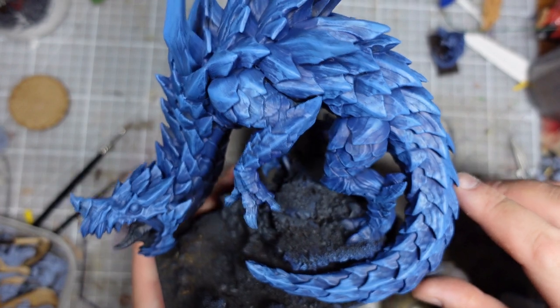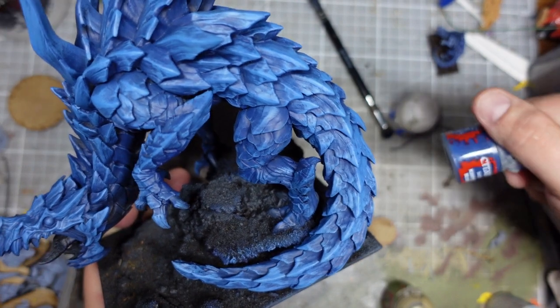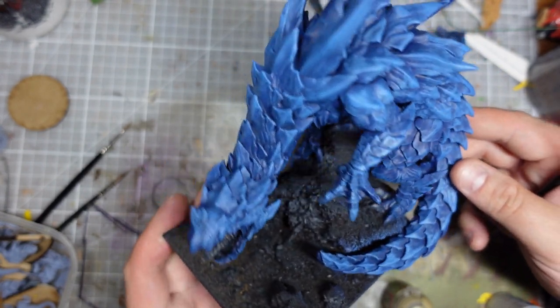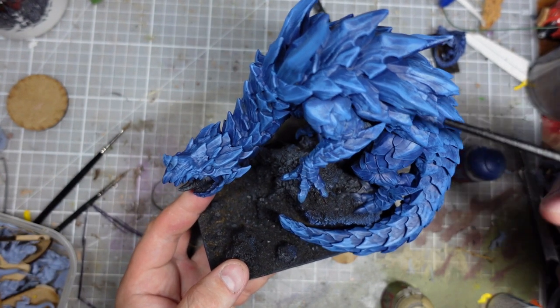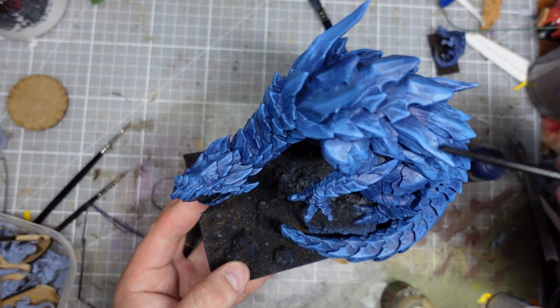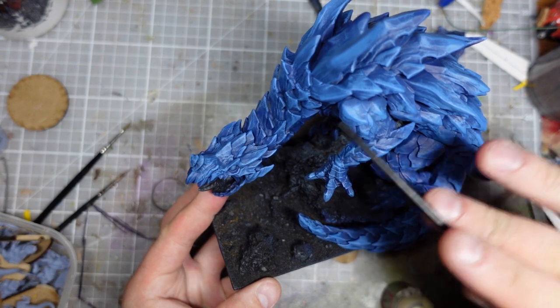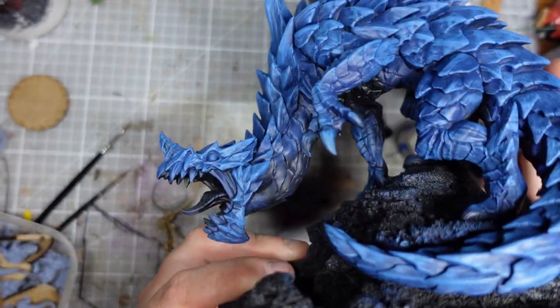I've got all that base colour down and I've started dry brushing with gradually lighter mixes of the Cantor Blue and the Pallid Witch Flesh. I think that's coming out quite nice and stark. I'm probably not going to do any more dry brushing on this — the next stage on the blue will be hand brushed. I'm going to do edge highlights on the edge of the scales, and also some little stripes just on the edges, really highlighting the edge of each scale all the way down. But I'm going to leave that for now and concentrate on the second paint scheme underneath.